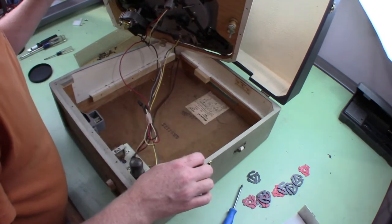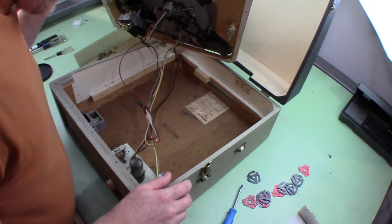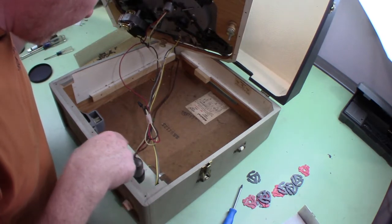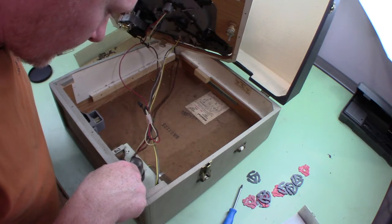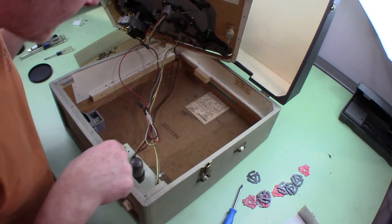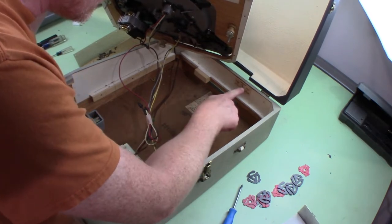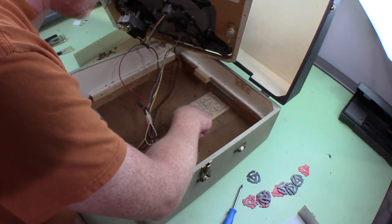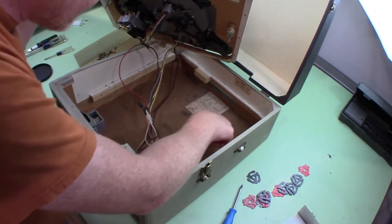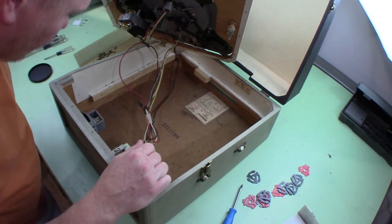Down here it says 1F1. I don't see anything about a date. This tube is a 25L6. I think the label says the same thing, along with a serial number. Nothing really looks like a date.